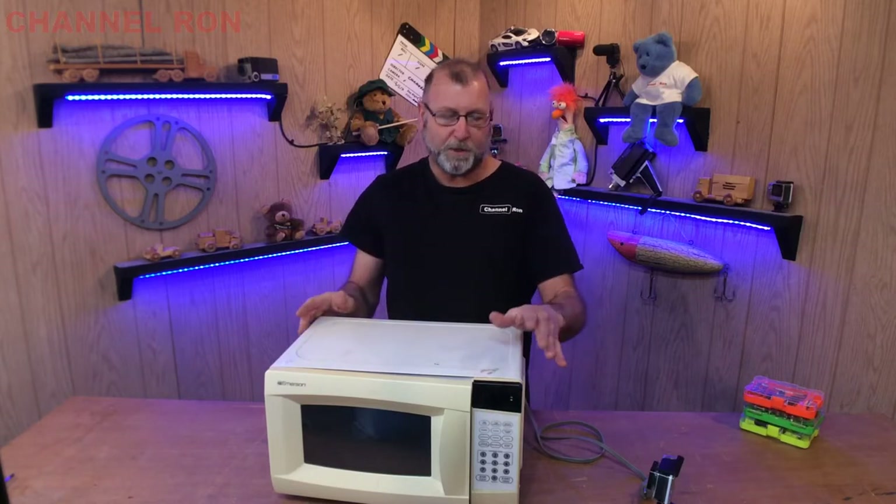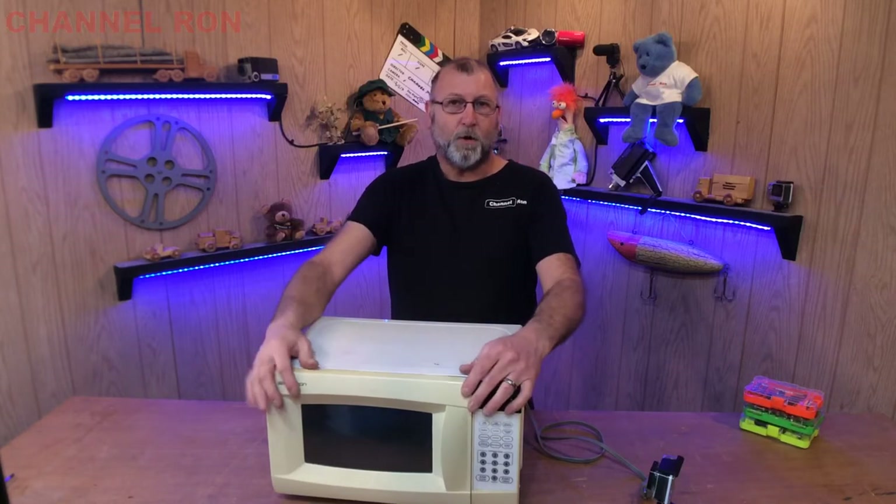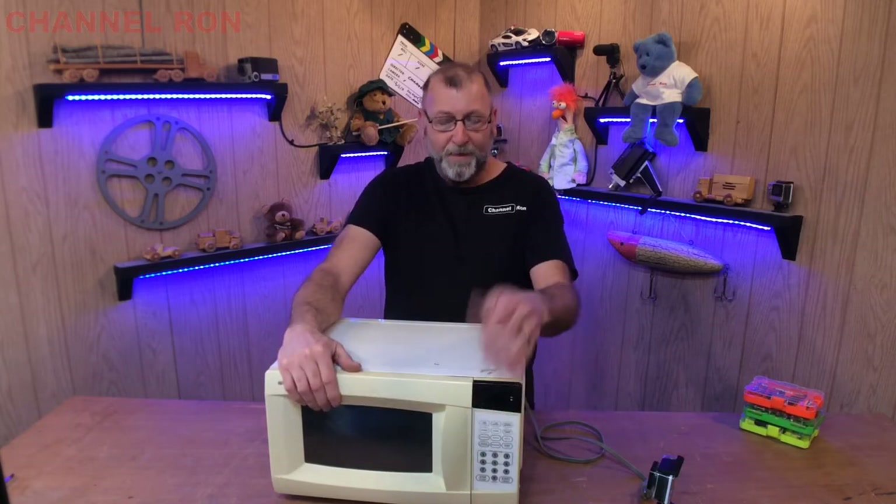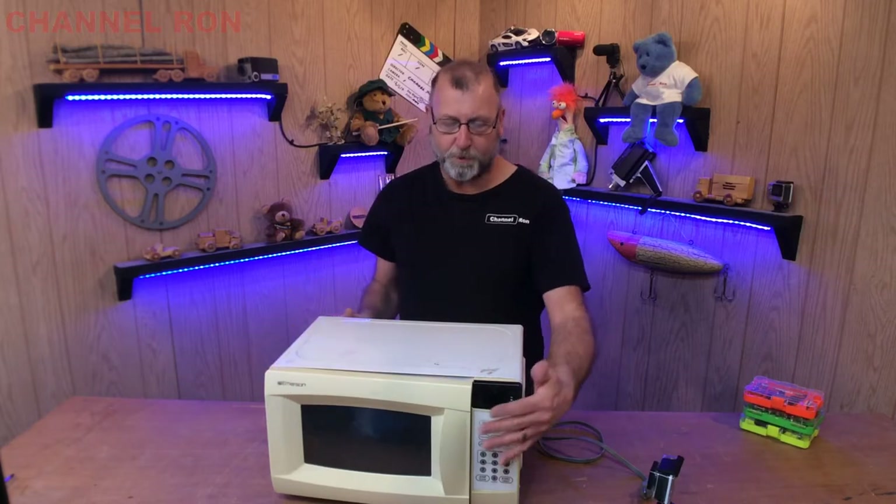That's kind of why I do some of these projects, but on the other hand, if this could help somebody that can't afford a microwave and you can help them, that's another reason to do it as well. Let's go ahead and get started on this project.